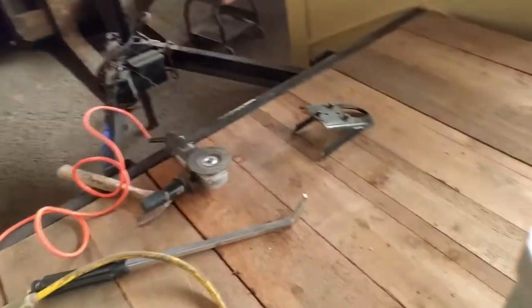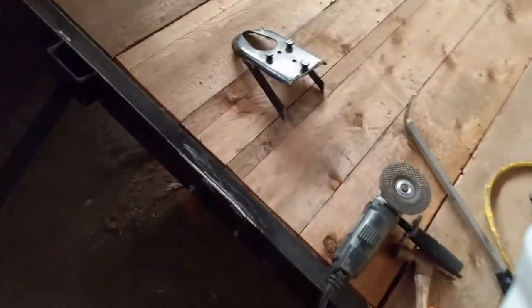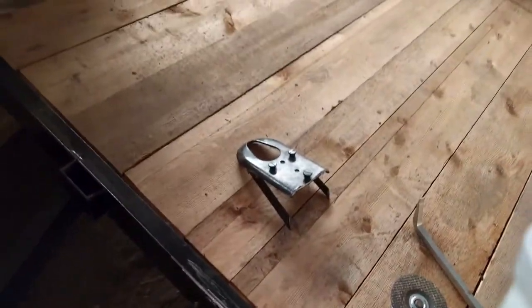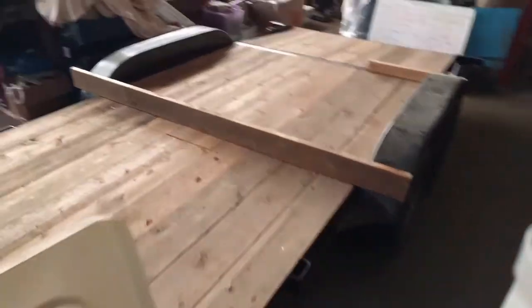Alright, I got that off of there — there she sits. I've got to watch this area where it sparked around a little bit — I want to make sure I don't have a fire later. But there's where it was. I'd like to kick the guy in the butt that welded that on there — kind of overdid it a little bit. My foot doesn't reach that high. I guess I got carried away when I put that thing on there.